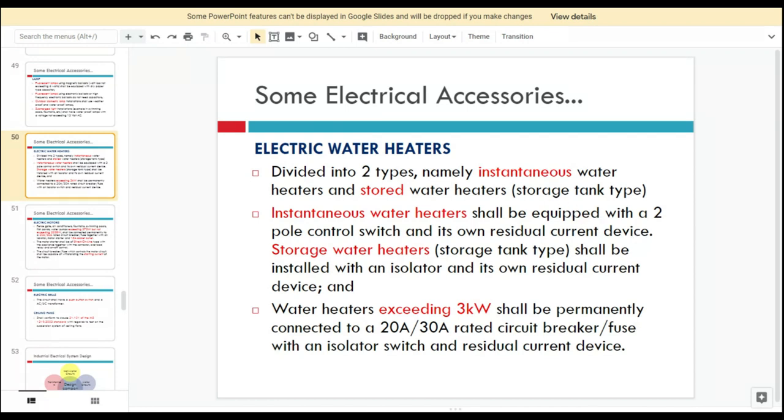RCD is very important — we have to connect it with the water heaters because the function of the RCD is to protect human beings, as mentioned in our previous class.